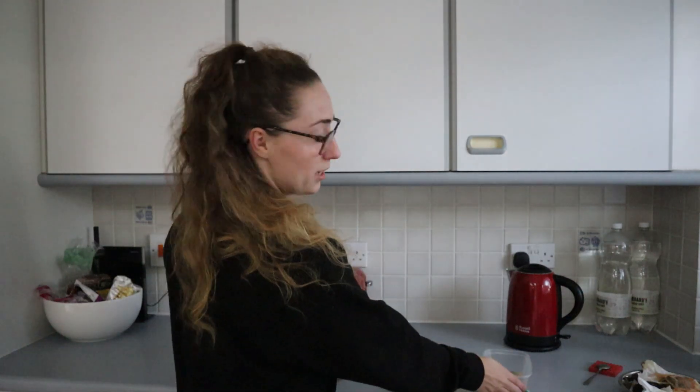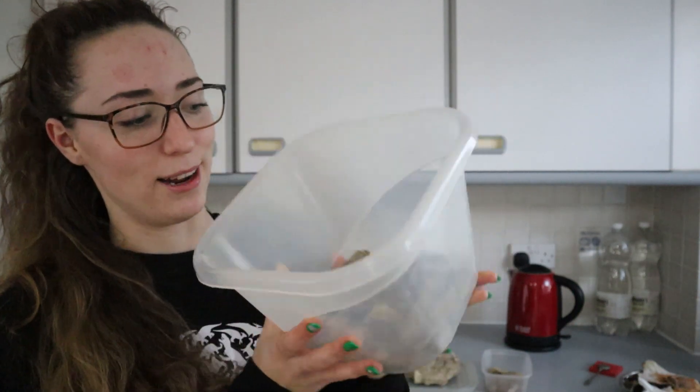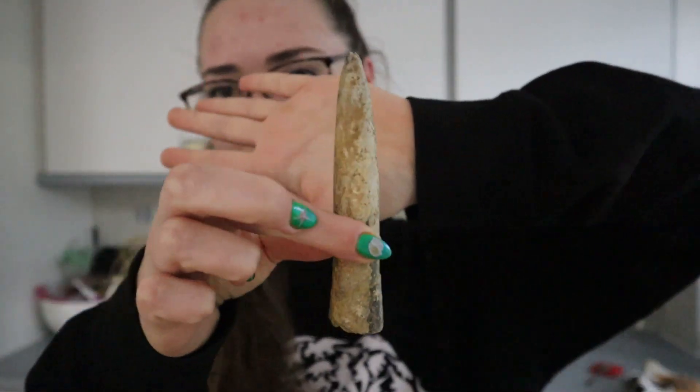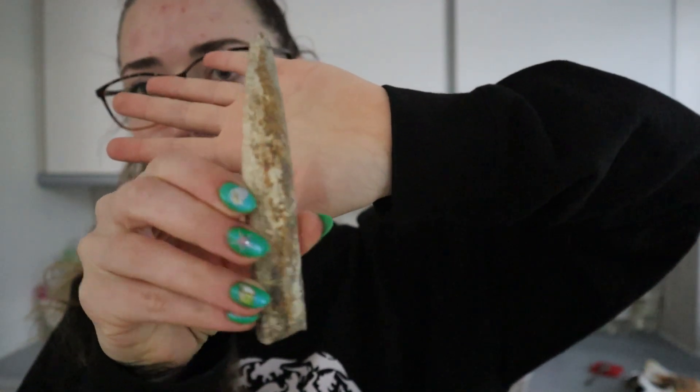Same with belemnites — and this is a massive tub of them. Look at the size of this one — it's quite an impressive specimen. This one's probably going to go into my glass cabinets because I want my best examples of each fossil on display, and then the others can go in the glass jar. Isn't that just a whopper? I'm impressed by that.